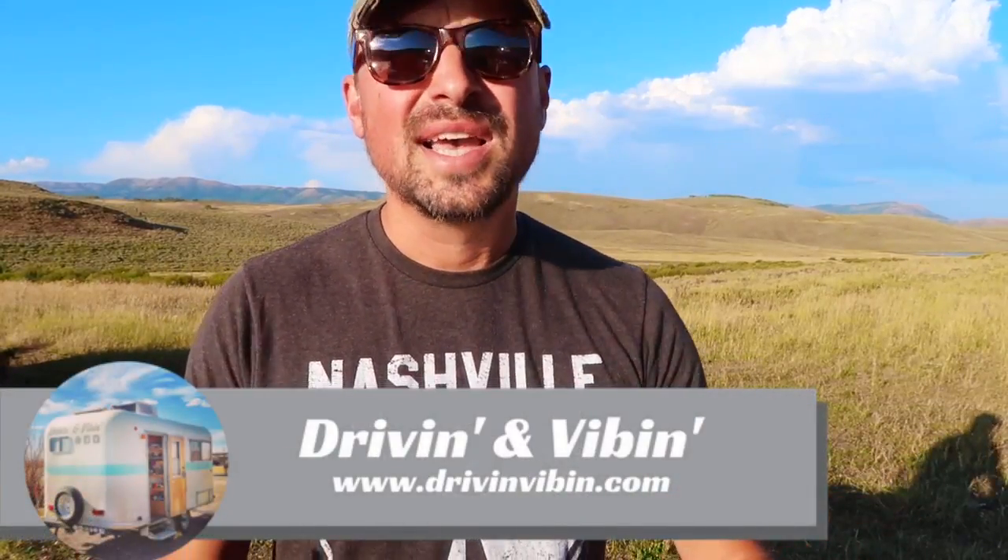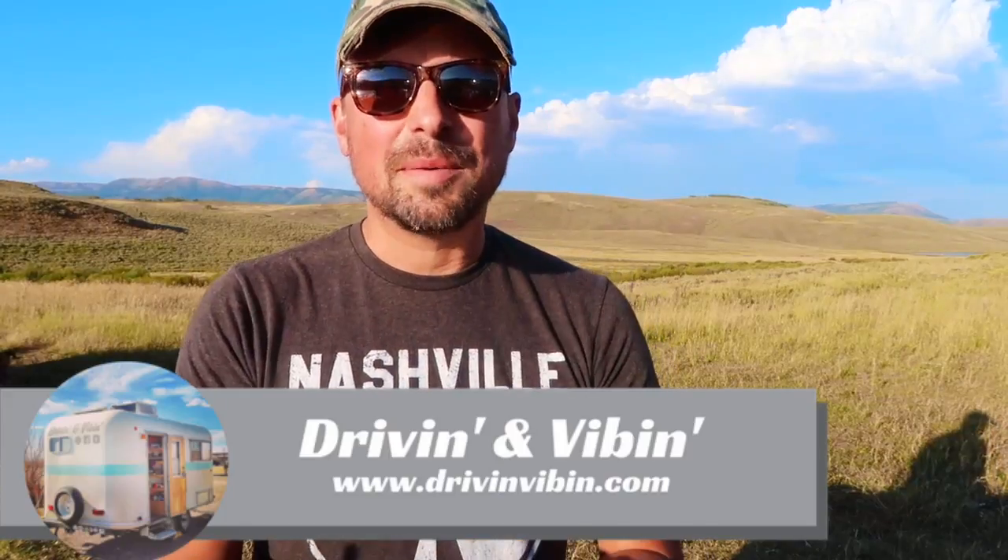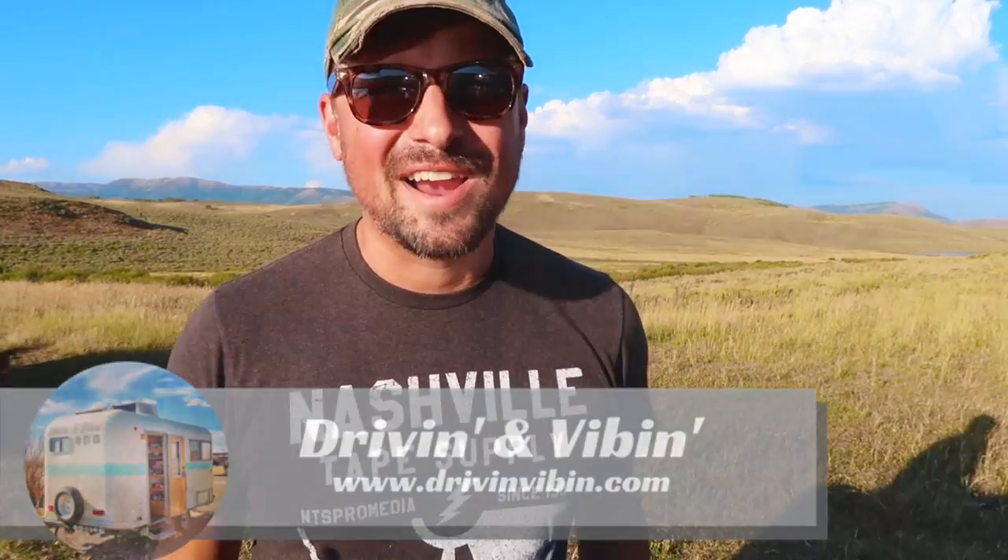What's up y'all? I'm Kyle from Driving and Vibin and you're watching Road Gear Reviews. Today we're going to talk about an economical cell booster that is new to the market, so stick around.